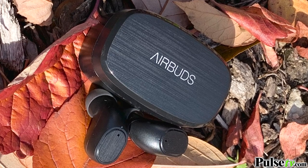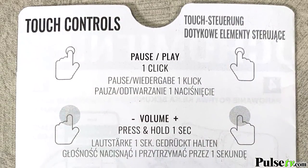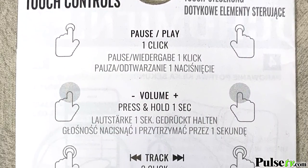What you're going to get in the box is the earbuds themselves, the charging case, as well as a USB-C charging cord, and you're also going to get this handy quick start guide. These are super intuitive to set up and use the multifunction buttons, but if you want to reference, this is a really nice one.